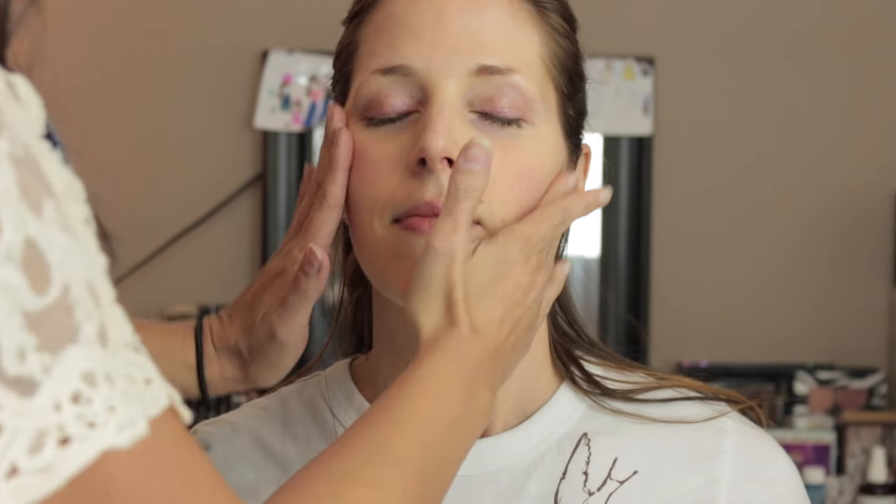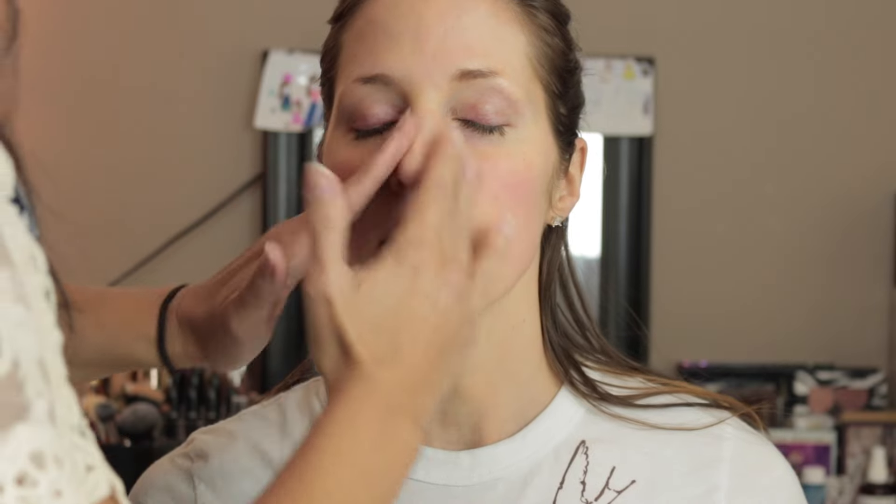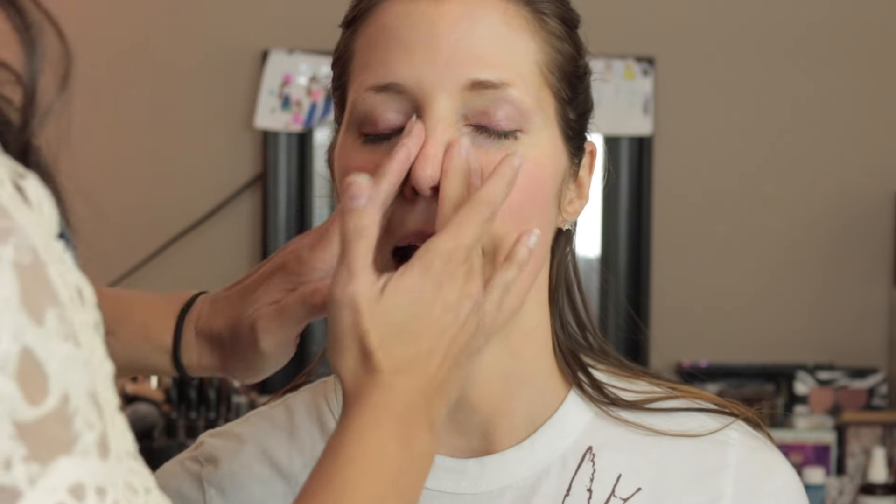The first thing she did — she used all of my products because they were just there and there was no reason for her to bring her own kit. She chose the YSL Touche Éclat blur primer and just rubbed that all over my face. Then she decided to tone down a little bit of my redness, so she got my Makeup Forever color correcting step one primer and stippled that on my face using a Morphe stippling brush.